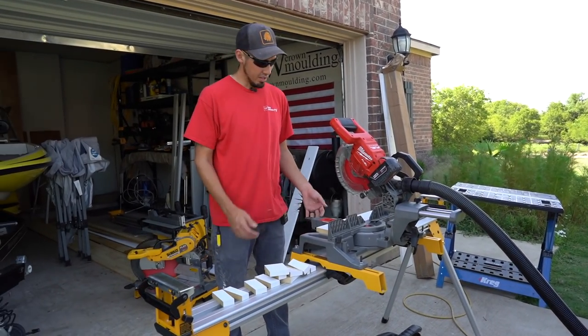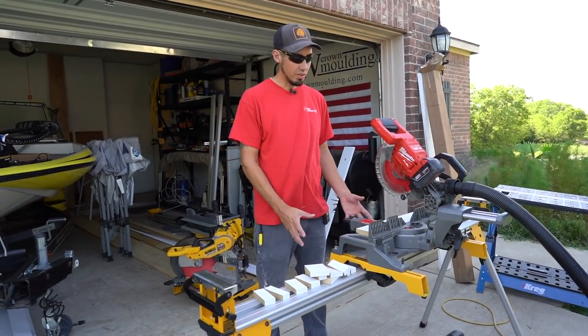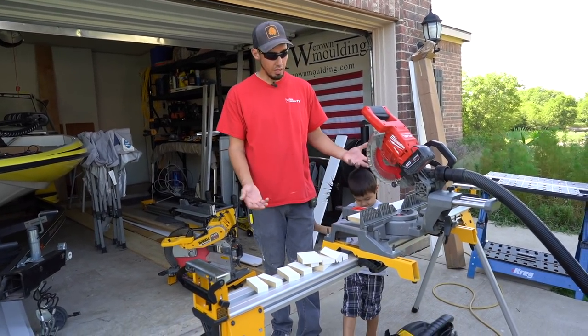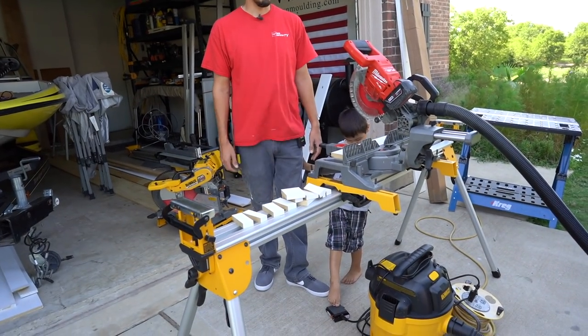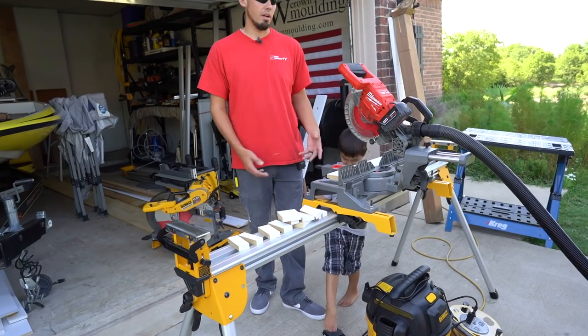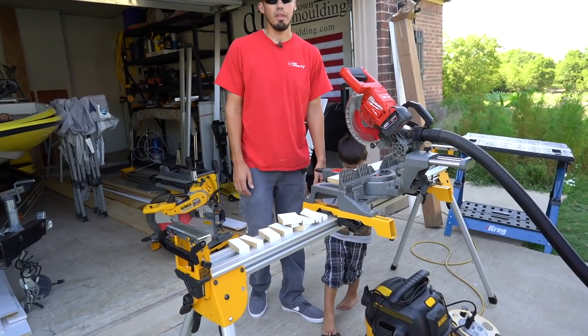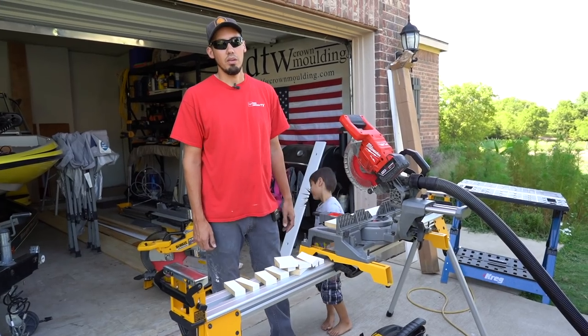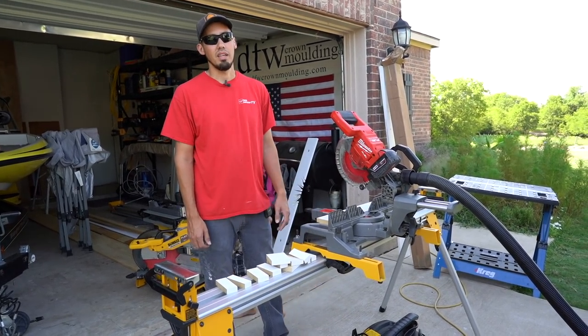There you have it — a little $22 find on Amazon: a momentary foot pedal, heavy-duty metal, thick cord. I think it's a no-brainer; it's one of the things that helps me on the job site every day and I wouldn't even really operate without it at this point. Thanks for watching this video and I'll see you on the next one — take care.